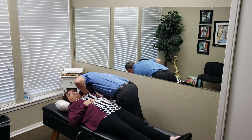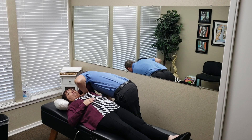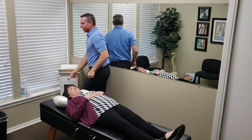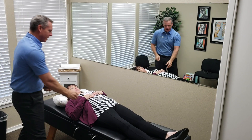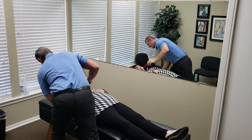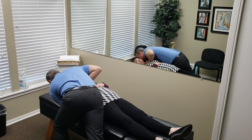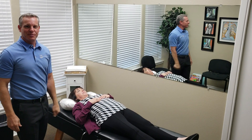I'm going to come in here and tell her to relax and breathe and make her laugh a little bit, and then drop into it, just like that. And I'll show you here on the other side from another angle. Come in here, drop it, and then drop through. That's a good shoulder adjustment.